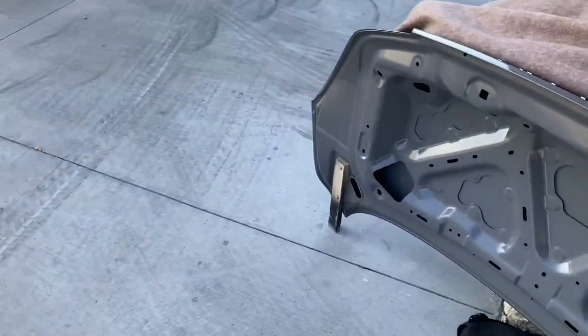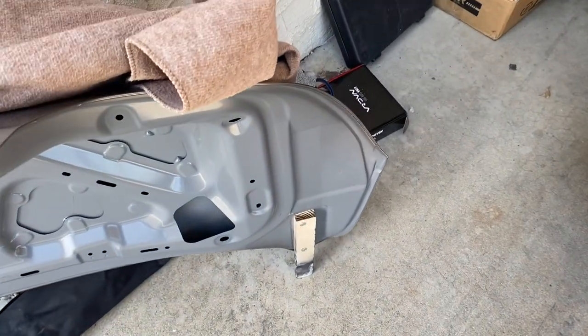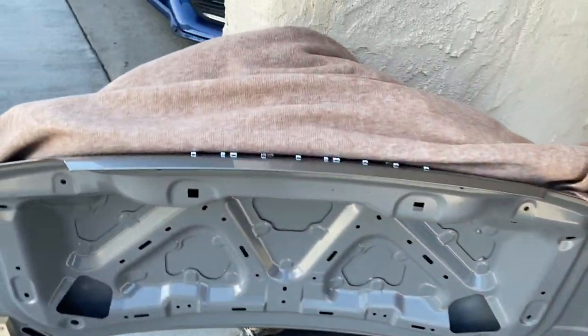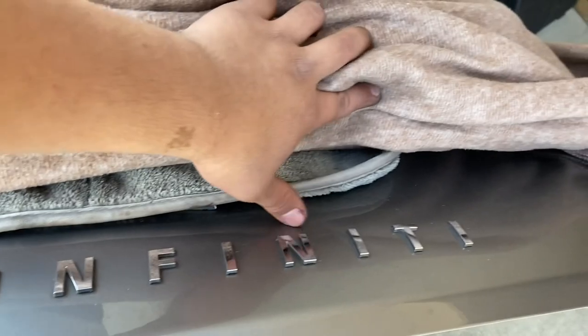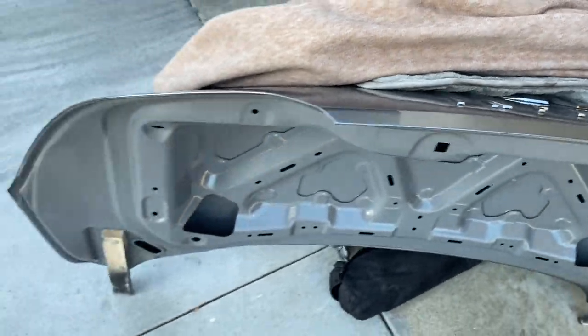I have the OEM trunk right here. If any of you guys are interested, DM me on Instagram — I'll put my link down below in the description. It's in really good condition, it still has the Infiniti badge and all of that. I never debadged it or anything. Good condition still.